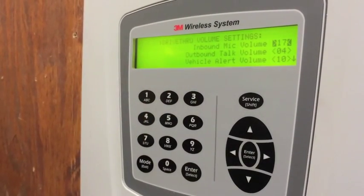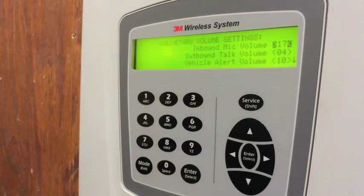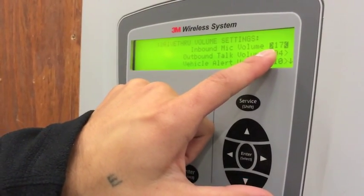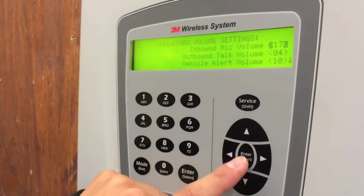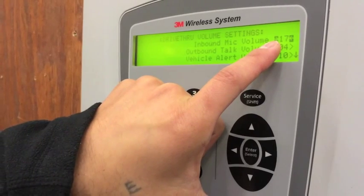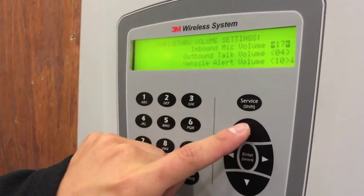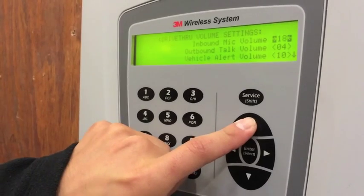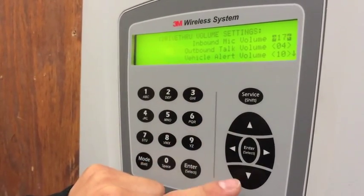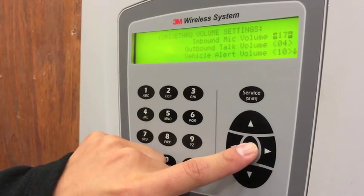Your first option says inbound mic volume. This gives you the ability to hear the customer either louder or lower. In this example, the number is 17. In order to change that value, you will press enter once, and it changes the arrow types. At this point, you're able to adjust the volume either up or down. Once you have selected your desired number, you hit enter once more.